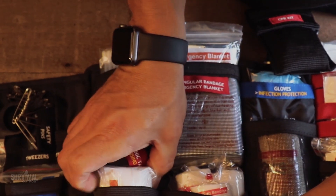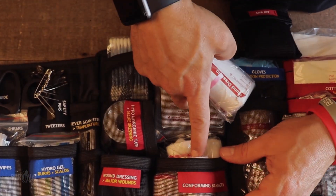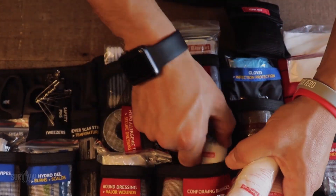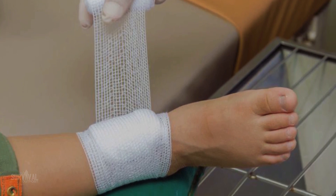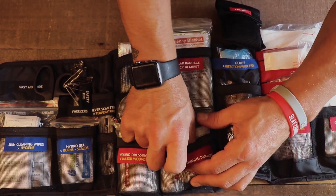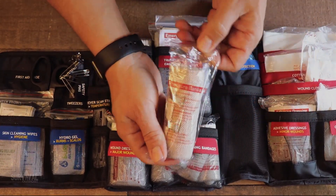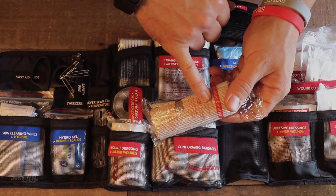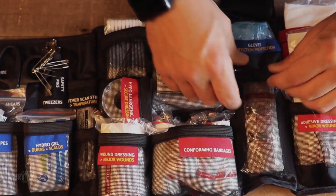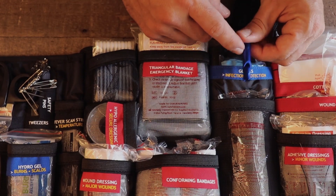Moving on, we've got wound dressing for major wounds — nice and thick, guaranteed to soak up a lot of blood. We also have a bunch of various-size conforming bandages: five centimeter and seven-and-a-half centimeter, two of each. All wonderful ways to soak up blood, but if you have no way to affix them to the impacted area, no worries — you've got a pressure bandage here. Combining one of those dressings with the pressure bandage lets you stop bleeding and apply continued pressure to that wound. There are also more gloves and an emergency whistle.